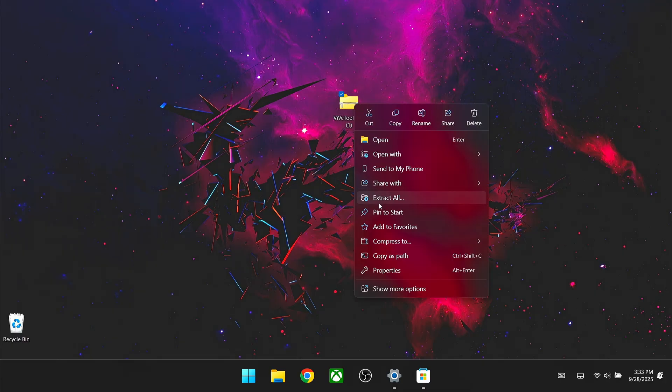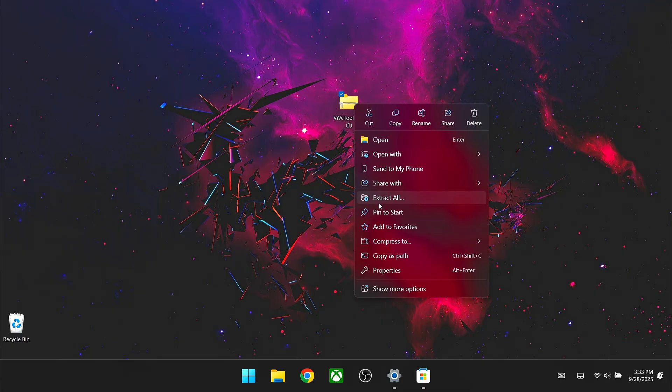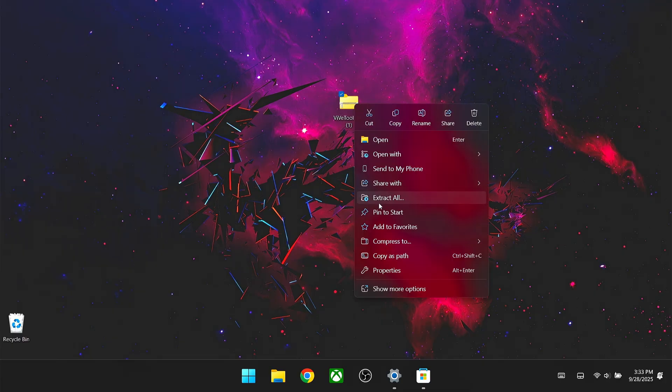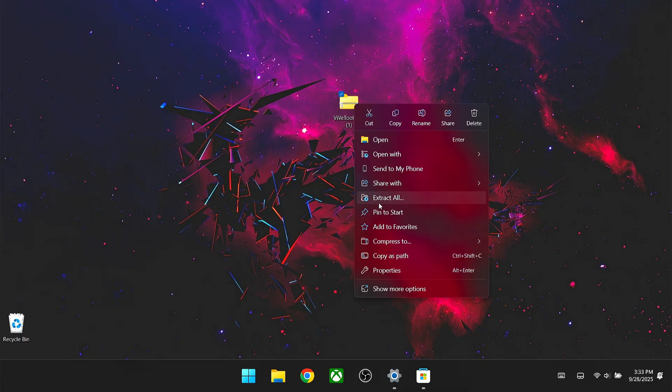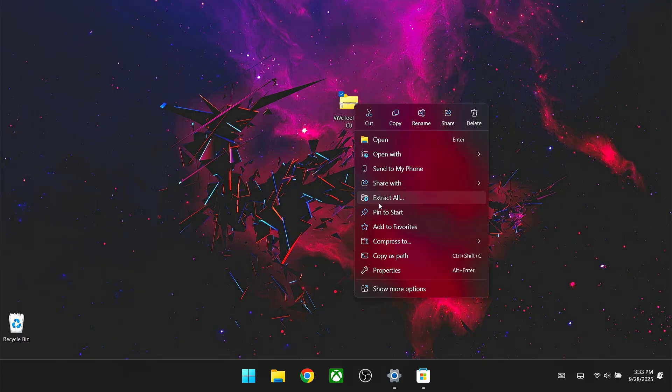Before getting started with the full screen experience, we need to set a hotkey in Armory Crate. Go into Armory Crate, select control mode, click configure, and configure your gamepad mode. Select a button you don't use — I don't use the back paddles, so I selected that for my Xbox button. Some people use the menu button instead. Unselect the current assignment, then go to primary button, click edit, go to Action, and select Xbox button.